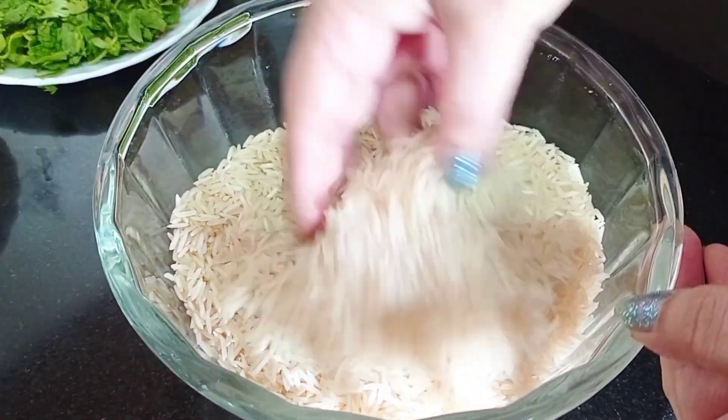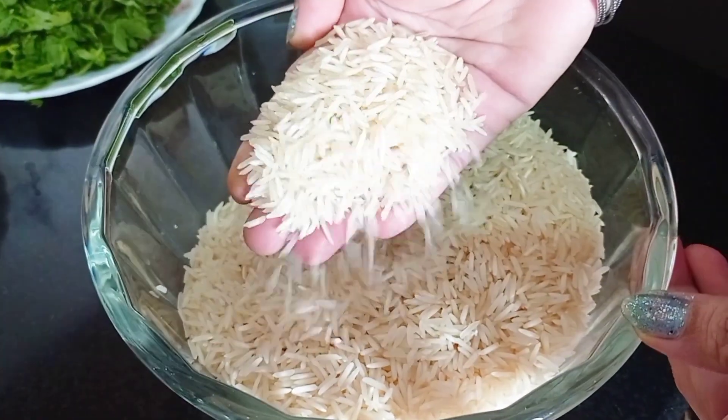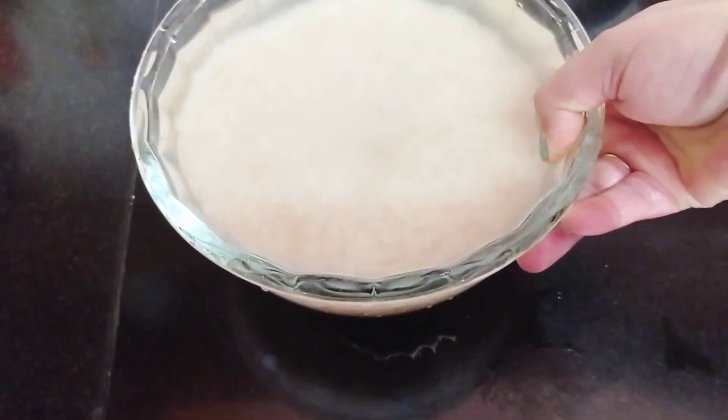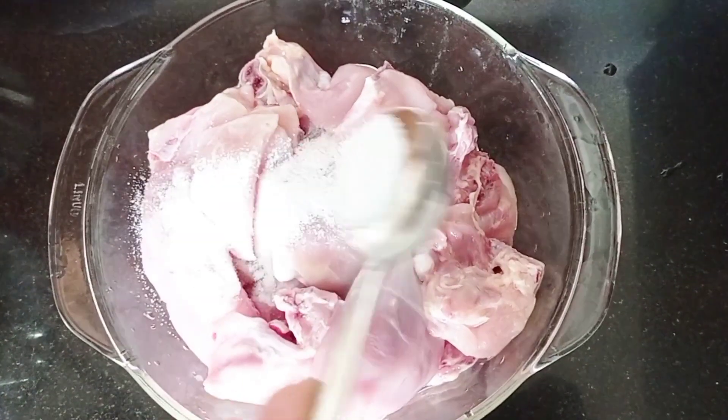So let's start making this. I am taking a pot for 2 servings. I will marinate the chicken for 15-20 minutes. I will have 700 grams of chicken.